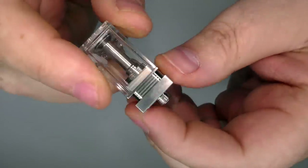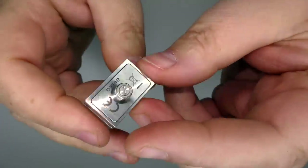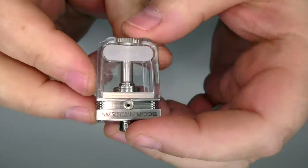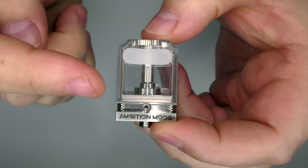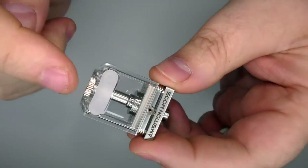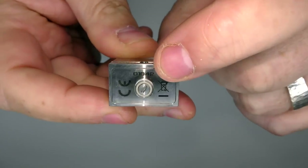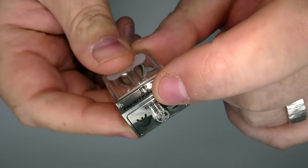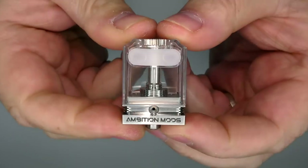You'll see the Ambition Mods logo and 'Bishop Cubed' on the back. When putting the tank back together, make sure the Ambition Mods side is always on the front. When you put the tank back on, make sure the fill plugs are on the same side as the Ambition Mods logo, and the serial number should be facing the correct way. When you pull the deck out, make sure the serial number goes towards the Ambition Mods side - it tends to go in one way only.